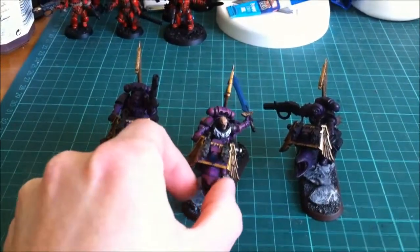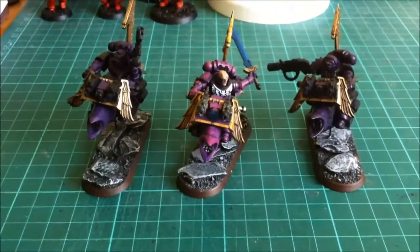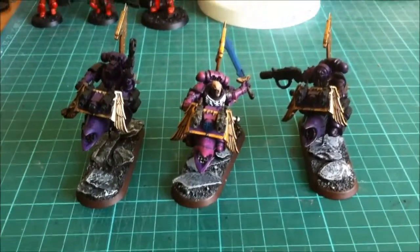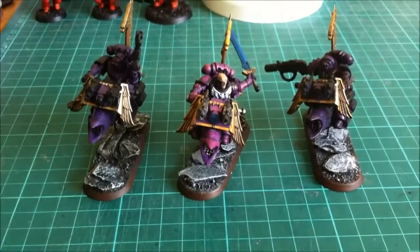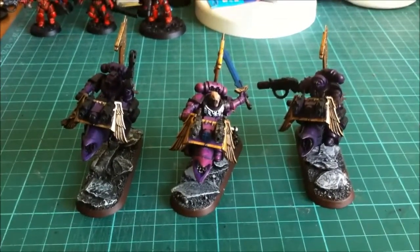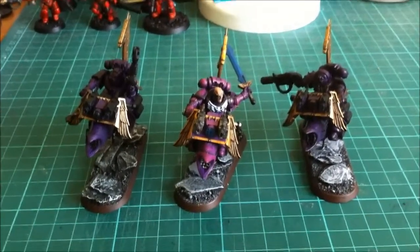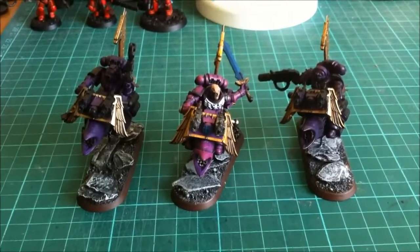I'm going to give you another video of these once they're finished painted, but I wanted to show you where I was up to with them. I'm quite happy with how they've come out, but they do need a bit of work. Any comments — if you like them, let me know. Positive or negative feedback is always good. In game purposes I'm not going to use them as jet bikes — they'll just be used as a bike squad. Please like, comment, and as always please subscribe to the channel. Thanks ever so much guys, take care, bye bye.